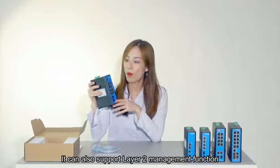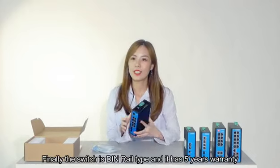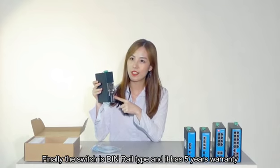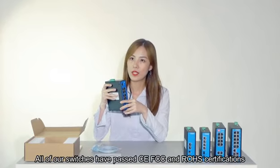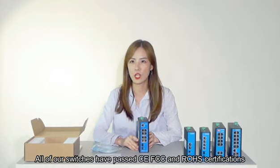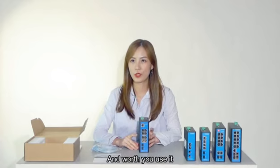It can also support layer 2 management functions. Finally, the switch is DIN-rail type and it has a 5-year warranty. All of our switches have already passed CE, FCC, and ROHS certifications. It is the real industry-grade smart PoE switch.